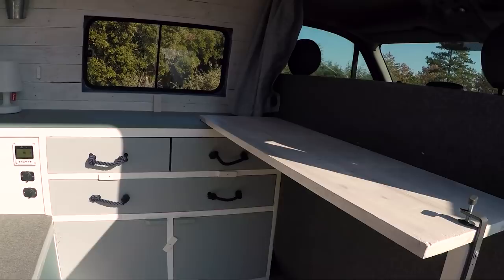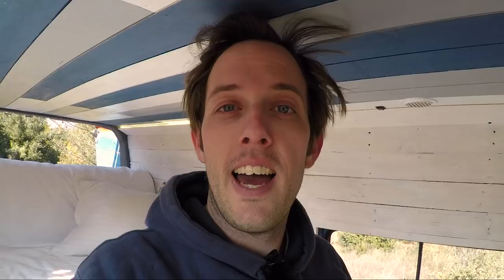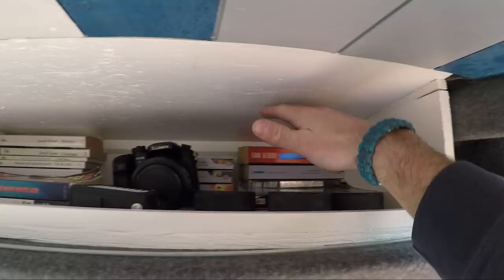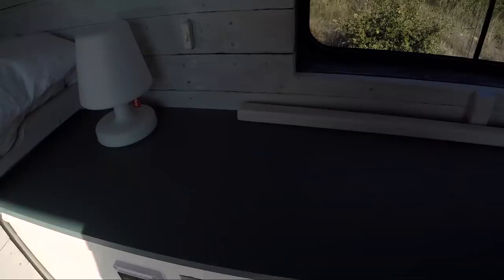Now let's move on to the inside to show you guys where everything is. It is fairly simple. Here I've got some books, some tea, candles, some other books - mostly travel here, science fiction here. We have geopolitics over there and cooking here.